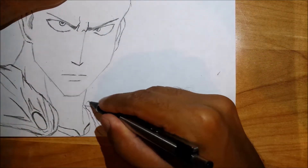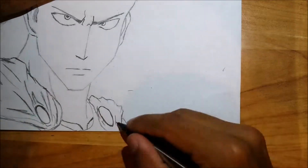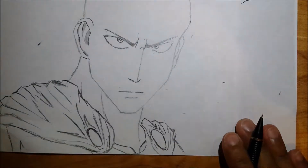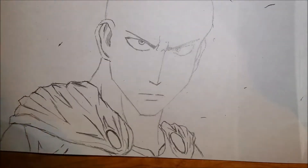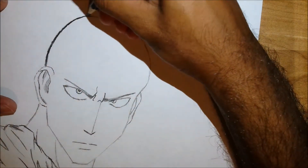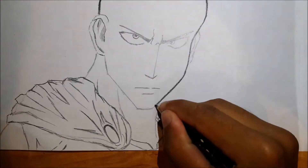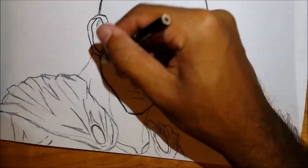For his ear, add a line along the edges and then another line on the inside that's kind of like a question mark. Then shade in the parts so there's a small stream of white going across so you can see the shapes of the ear. On the right side add a small ear as well.